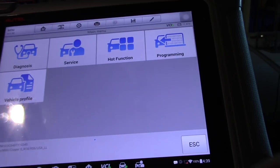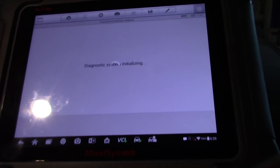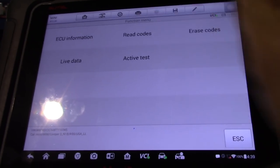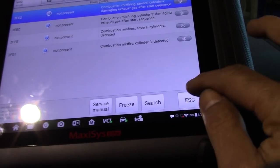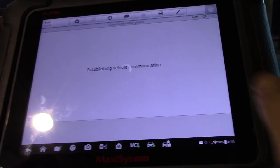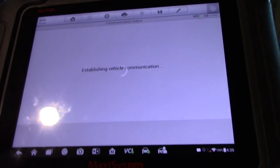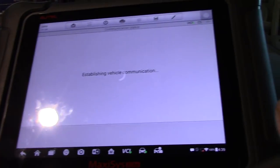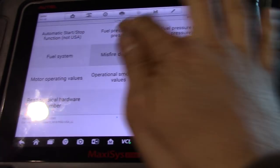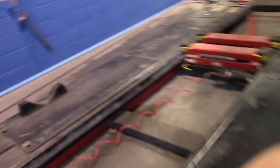I started the car for about three seconds and felt the misfire, then I turned it off so I didn't let it warm up — because this only happens when it's cold. Let's read the codes as we had at the beginning. I'm going to erase the existing codes because I want to make sure we get fresh codes when this happens. Now let's go to live data and pick up the misfire detection. The car is off — let's go back to the scope.